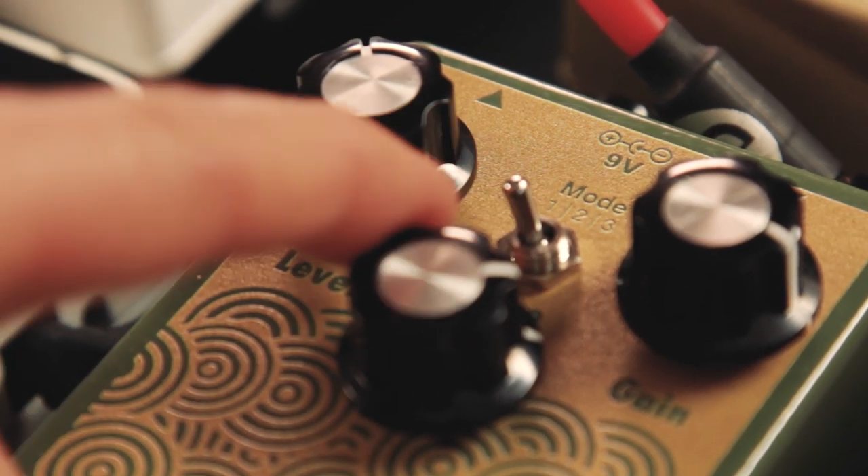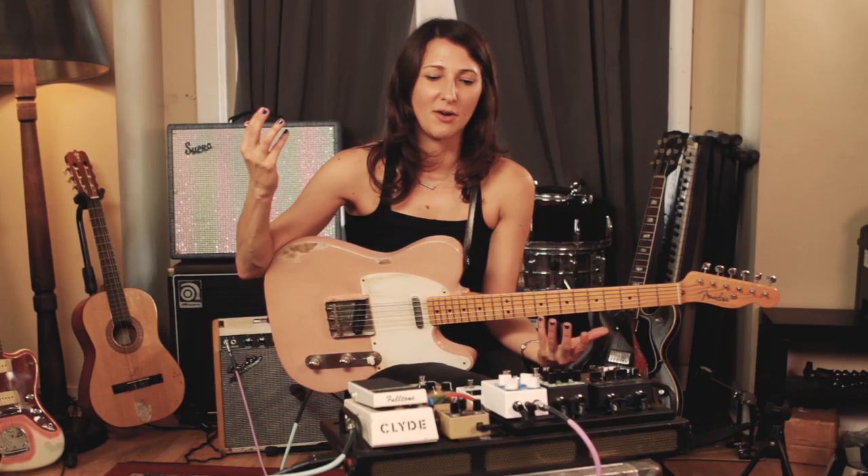My favorite mode, I'd have to say, is the third mode. There's a lot of low end and you don't lose the clarity, and you get this huge, wide sound, which really revs me up.